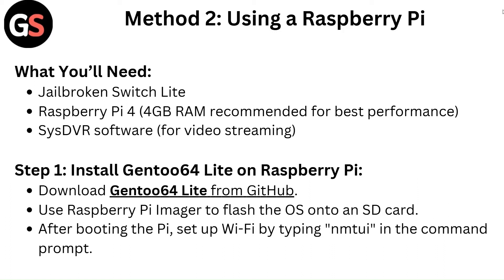Method 2: Using a Raspberry Pi. What you will need: a jailbroken Switch Lite, a Raspberry Pi 4 with 4GB RAM recommended for the best performance, and SysDVR software for video streaming.